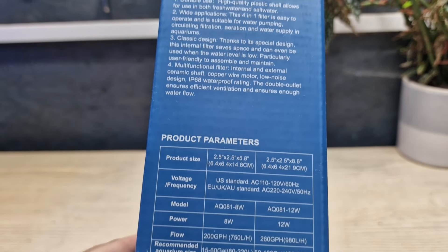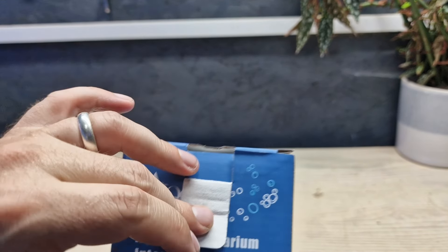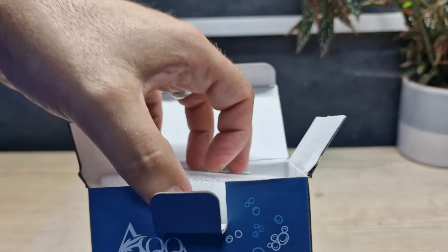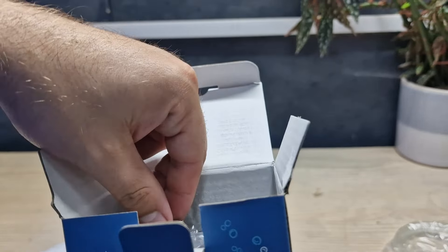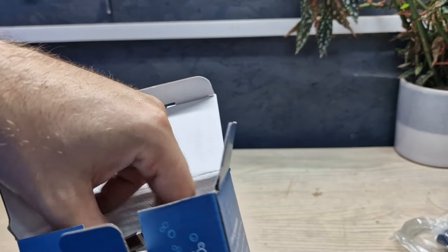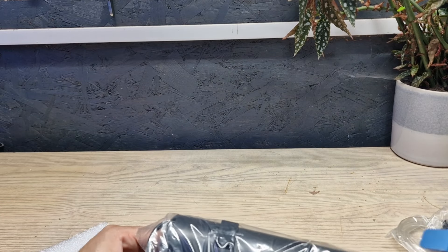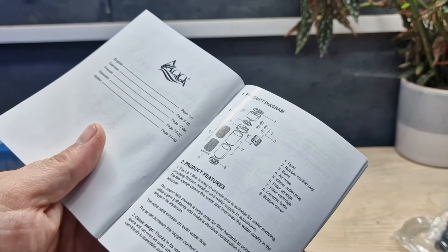Here's some of the bits and pieces off the side of the box in case you're interested in reading it. Opening it up just feels like any other aquarium filter box — got some sponge, a bit of pipework for the venturi, some suction pads and mounting blocks, and then out comes the filter and user manual.